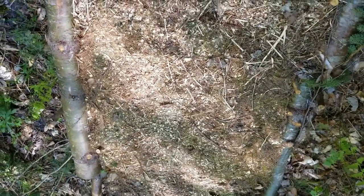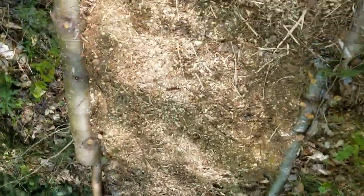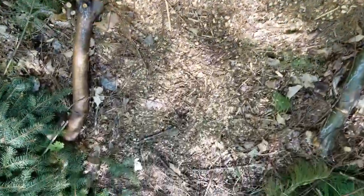If some do get lost, I can always chip more — there's my chipper right there under the tarp. I can always chip more and cover it up.